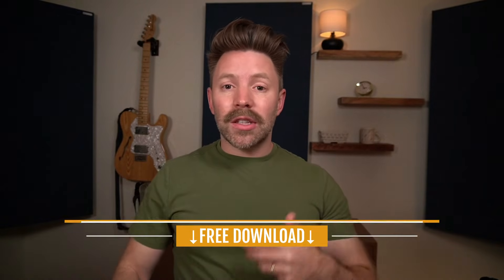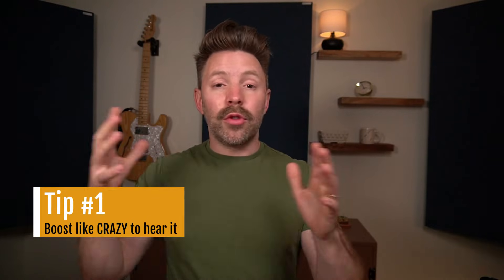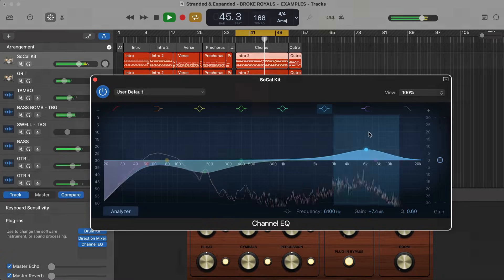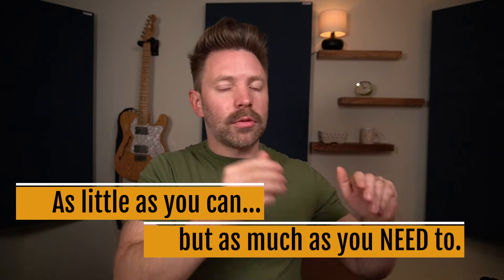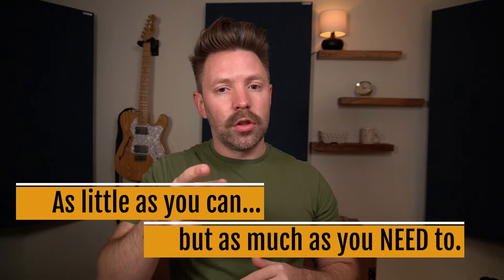Not every source even has every EQ zone, so you've got to get familiar with an EQ. Tip one: if you struggle to hear it, boost like crazy and move around to get familiar with what it sounds like at different points, then scale it back. Tip two: most of your EQ moves are going to be somewhere between four to six decibels. Do as little as you can, but as much as you need to.